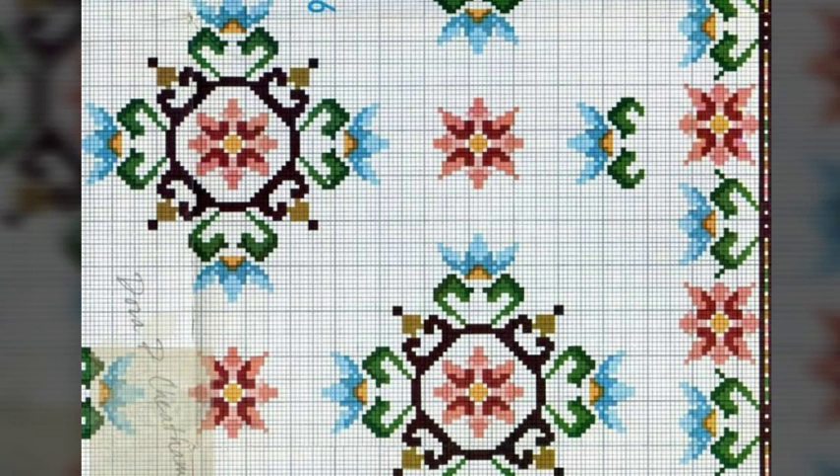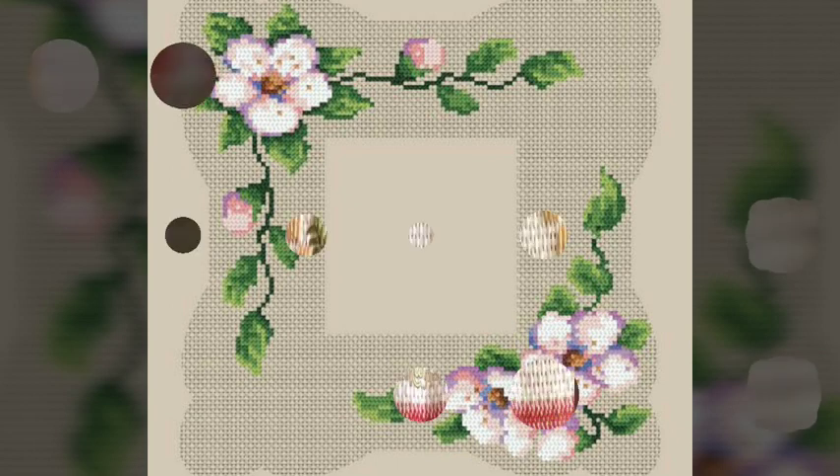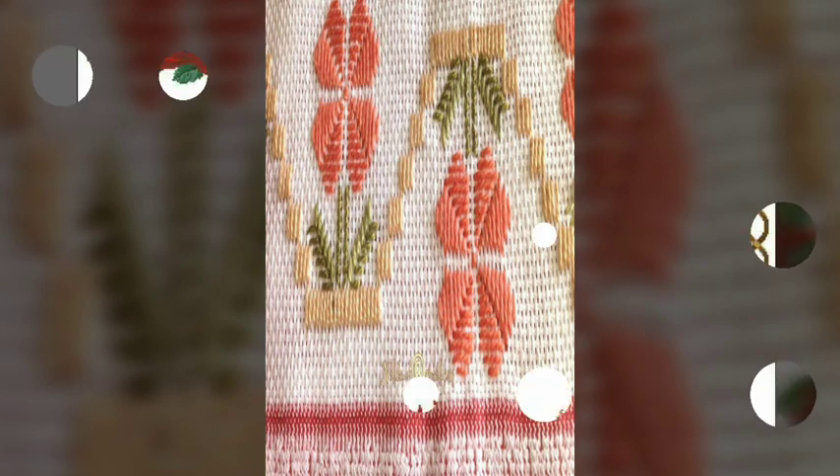If you want to make a video and you want to make a pattern, then you can print it out and easily count to make your favorite design. Thank you very much for watching our channel.